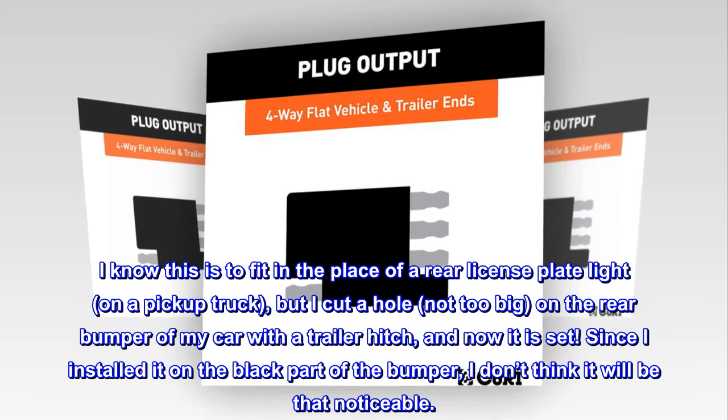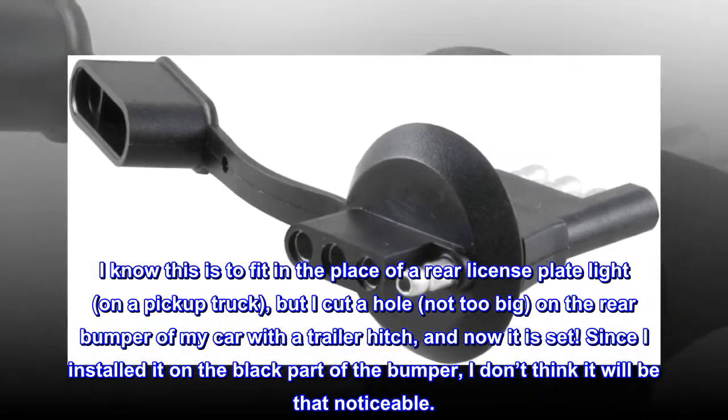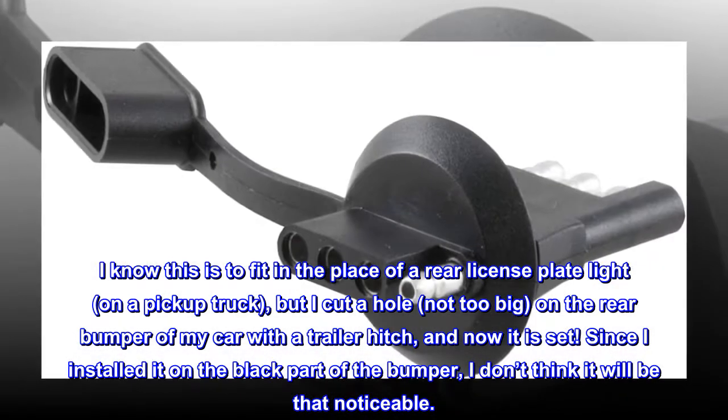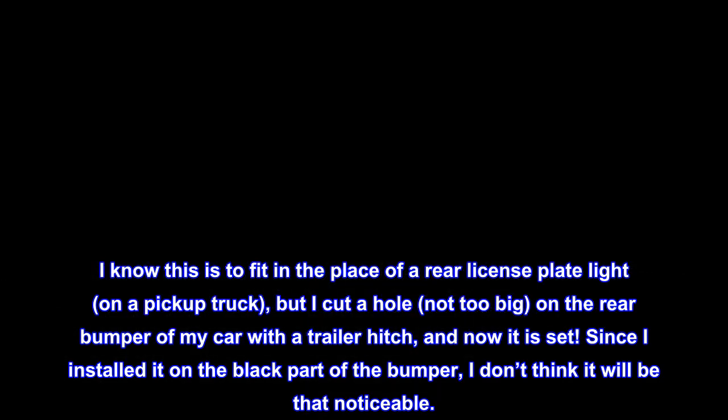I know this is meant to fit in the place of a rear license plate light on a pickup truck, but I cut a hole — not too big — on the rear bumper of my car with a trailer hitch, and now it is set. Since I installed it on the black part of the bumper, I don't think it will be that noticeable.